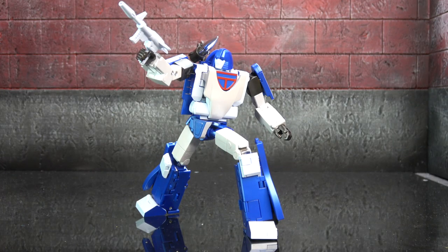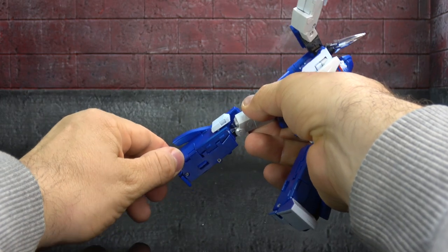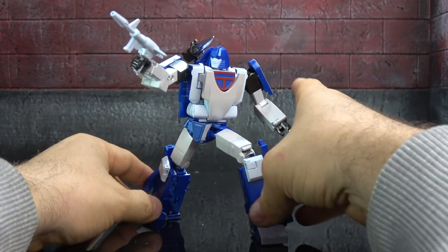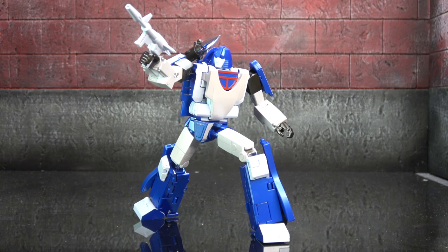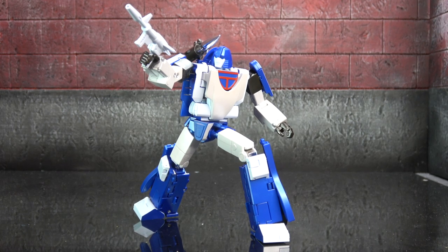Final thoughts — starting with negatives: I wish there was more ankle rocker, it becomes painfully obvious when you try to get them in more extreme poses. I wish the index finger was individually articulated, I wish there were ratchets in the hips, I wish there was an ab crunch. In terms of car mode, it would have been nice to have a driver accessory. Also, there's a little black piece that goes on the back of the seat in alt mode and mine falls out constantly — in fact I currently don't know where it is. It falls out during transformation, so that's worth pointing out.